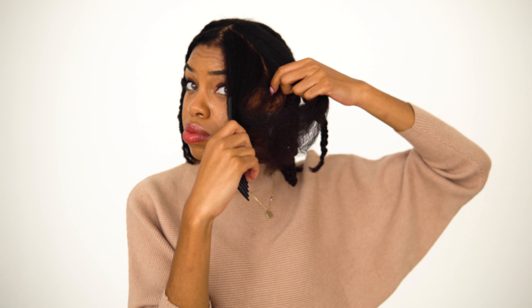I started off on blown out hair. I do have a tutorial on that, but it is kind of different. If you want to see an updated blowout video, let me know in the comments.